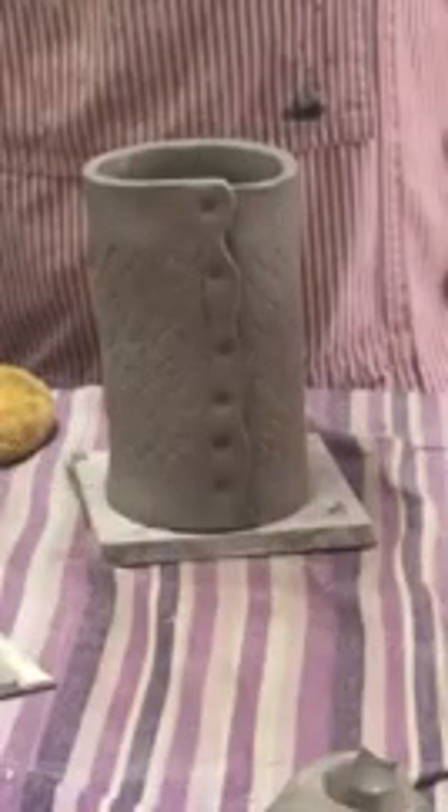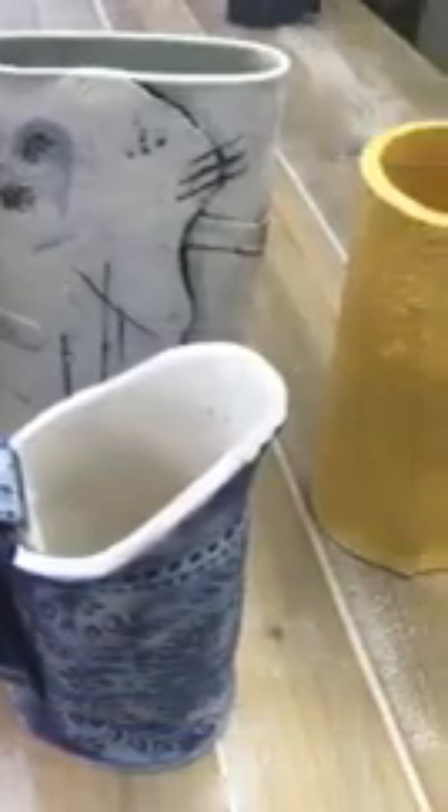Et voila, here it is — your finished wrap around pot. Here are some other examples of the sorts of things you can make.